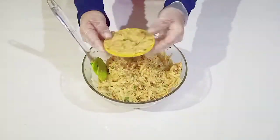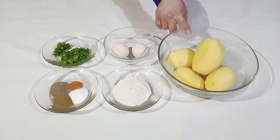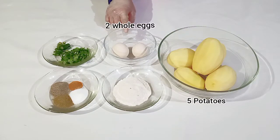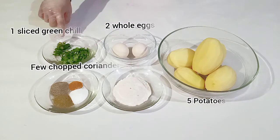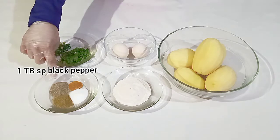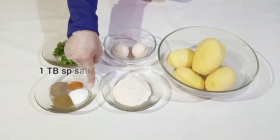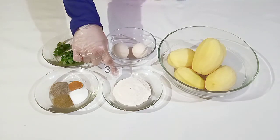Hey everyone and welcome back to my channel! In today's video we are going to make bakaura. For the ingredients we'll need five potatoes, two whole eggs, few chopped coriander, one sliced green chili, one tablespoon black pepper, half teaspoon turmeric powder, one tablespoon salt, half tablespoon cumin powder, and three tablespoon flour. The ingredients will be in the description box down below.